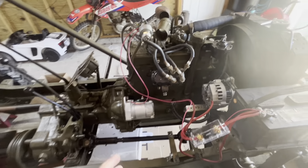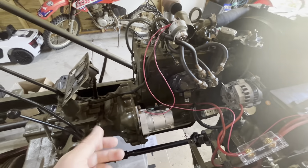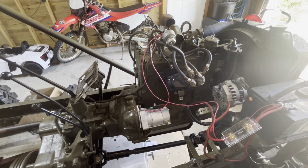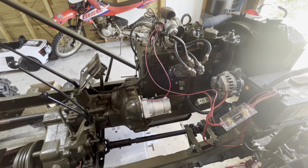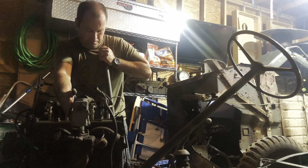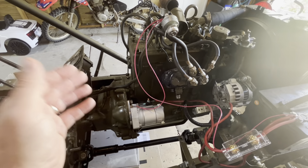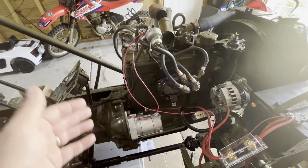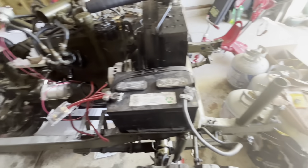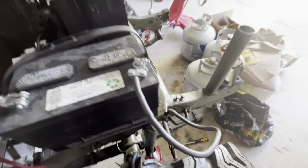Sounds great - it sounds exponentially better than the 24 volt starter that was in there. If you look back at the other videos where I did a start on that, you can just hear how incredibly weak that 24 volt, 50-plus-year-old starter was - it was just barely turning that engine over. This starter is obviously doing just a phenomenal job at cranking that engine over. We've got a full battery that's been on charge and on the battery tender as well.